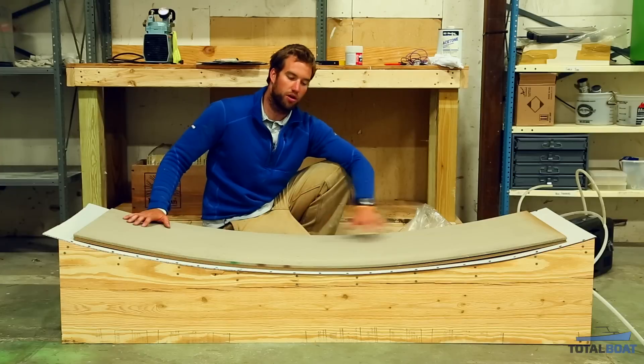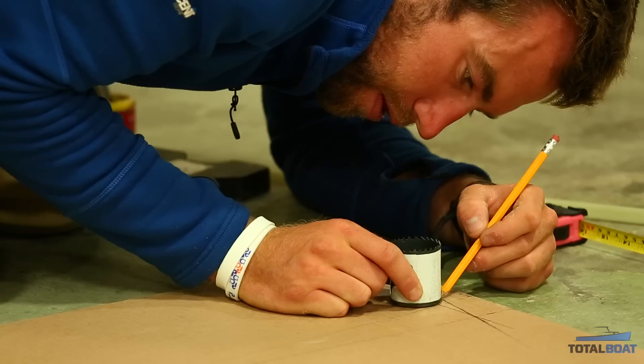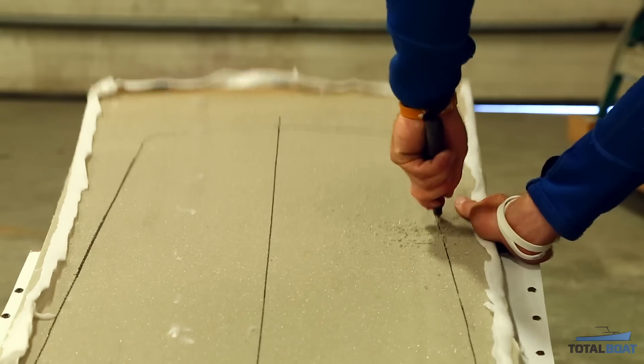You can look up how much rocker — which is the curve of the board — online. There's all sorts of options. And as far as overall dimensions go, it's all online as well. Different rider weights, different rider styles — people like different things. Since it's the first board, I didn't focus too much on any of the details, because it's a learning process as you go.